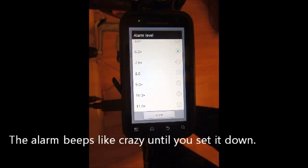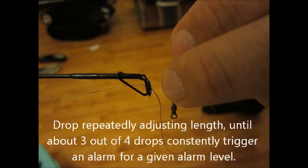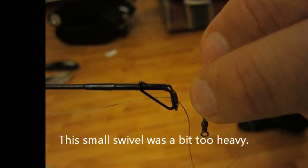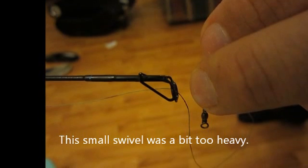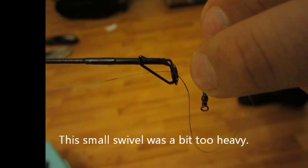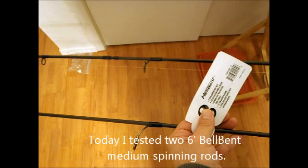In this example, I am testing two number 8 Hellbent rods. These rods are 6-foot medium spinning rods with a fast tip. One is a one-piece rod and the other is two-piece. By the testing, I hope to see just how much of a disadvantage from a sensitivity standpoint using a two-piece rod is over a one-piece.